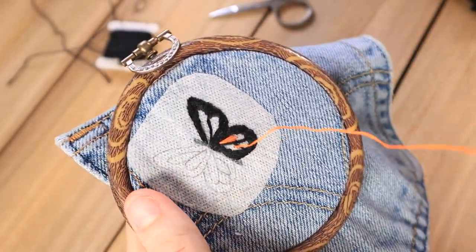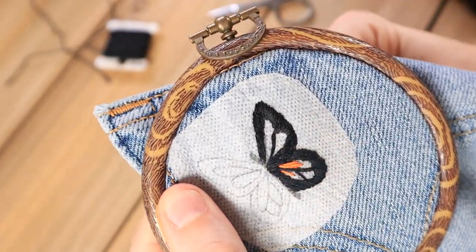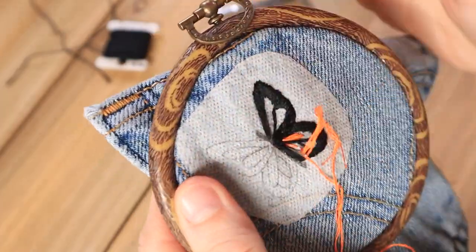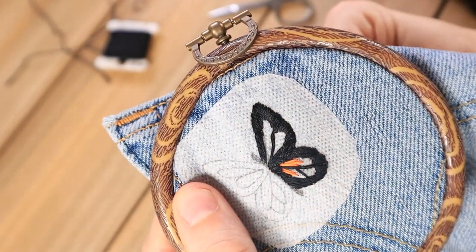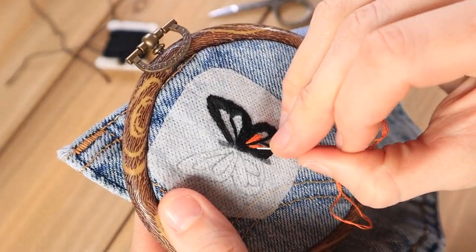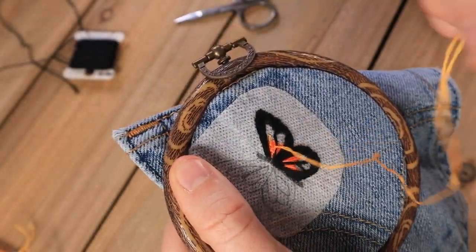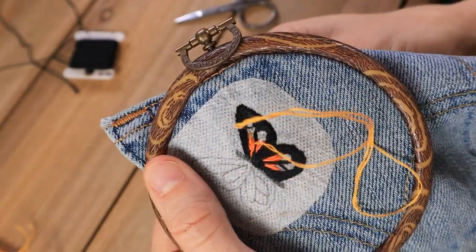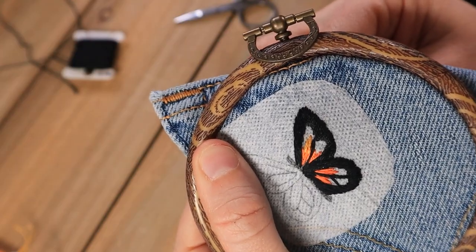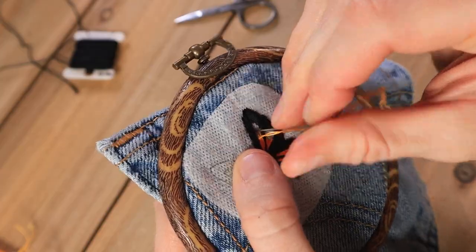I can already tell such a difference in the way my needle is going through — it was getting really hard to poke through and now it's way simpler. Then I'm going in with the lighter yellow color for the edges of those inner portions of the wing, and I'm just overlapping those stitches into the orange to blend them together.